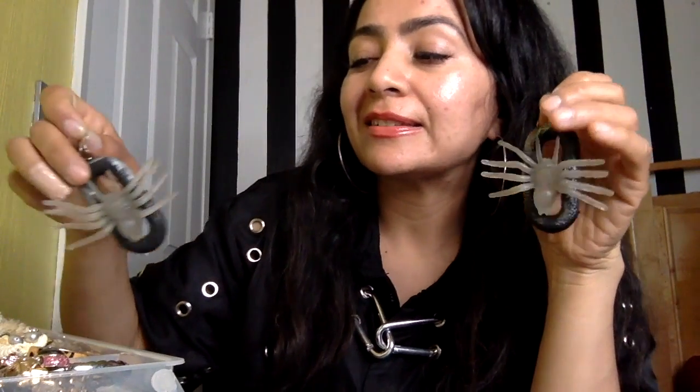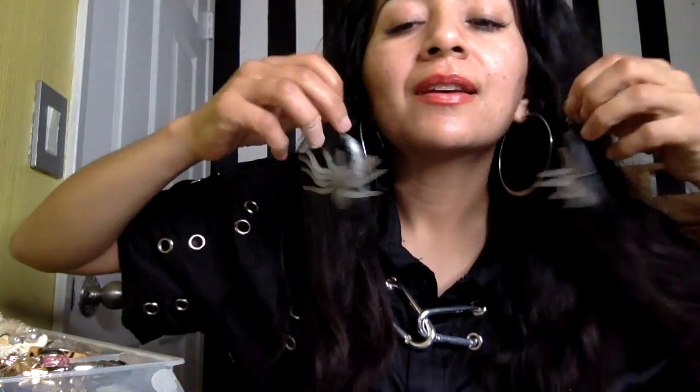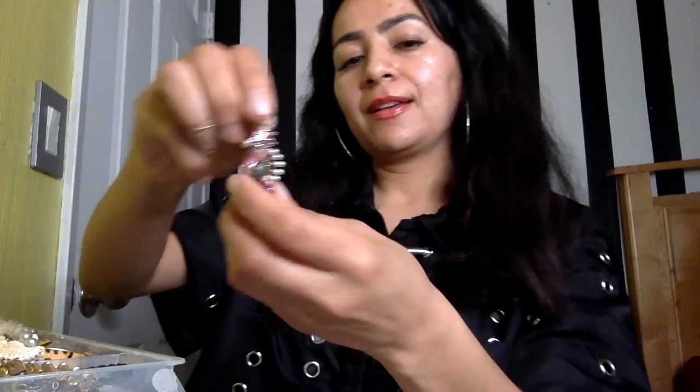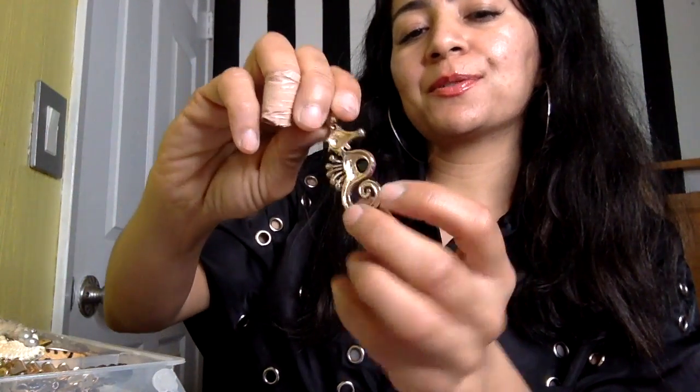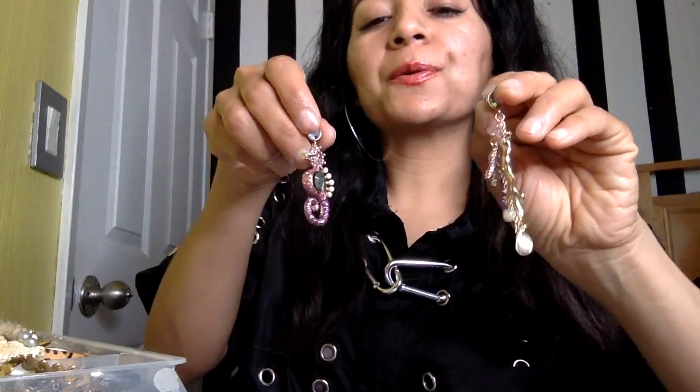These are like the bows you put on presents — really cute. And these I made for a Halloween costume made entirely from Dollar Tree and 99-cent items. I did make a video on that too. These spiders glow in the dark — cool, right? Then I have these by Betsy Johnson, it's a seahorse. They're really cute because it's like mix and match but within the same theme — corals, the seahorse. These are one of my favorite earrings to wear.